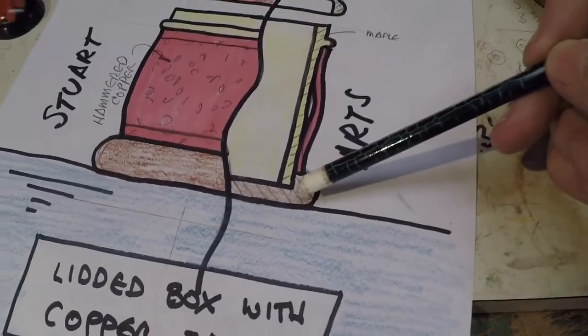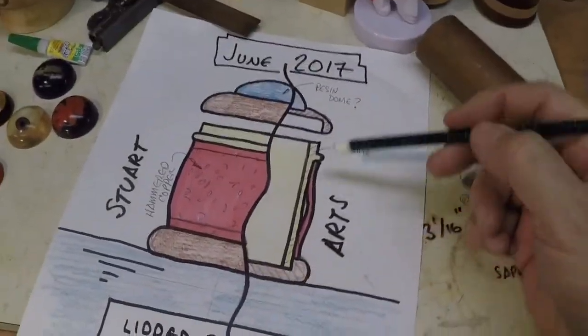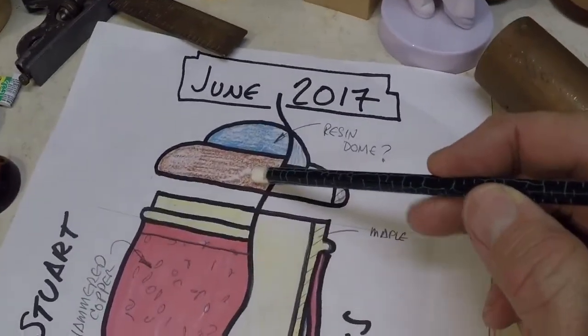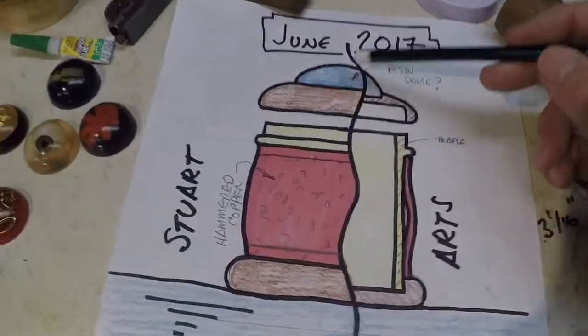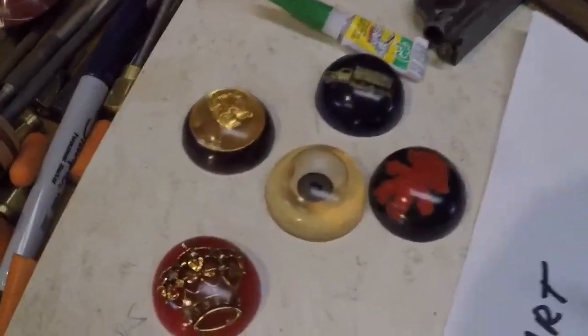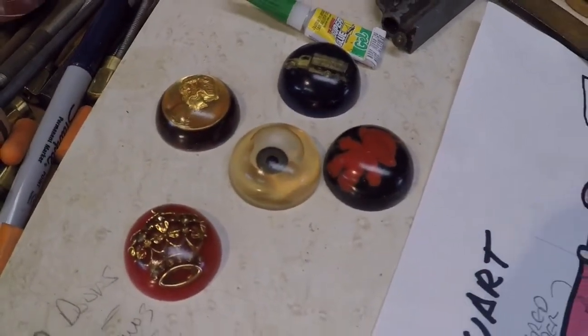Maybe Cipele, maybe black walnut — I'll have to see what I have on hand. I'll do a matching top to the bottom and I'll have some type of an insert. I was thinking of using one of my resin domes that I featured in a previous video.